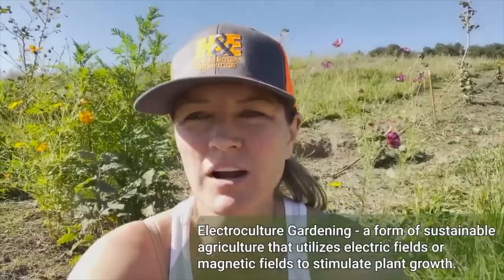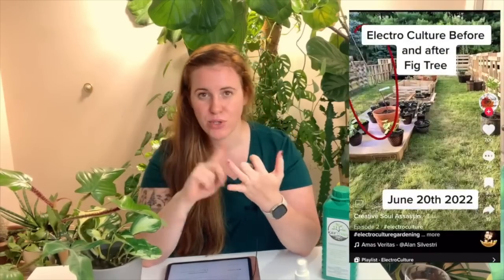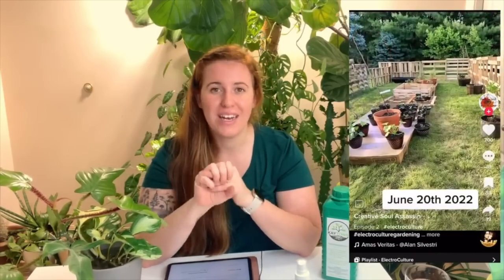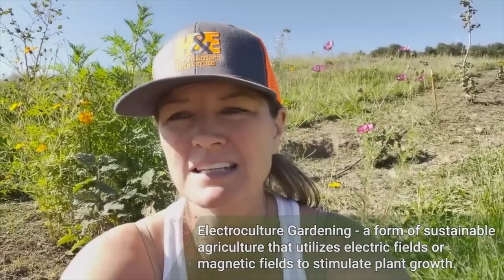We're going to try some electroculture. It's a proven fact. The theory here is that passing low levels of electricity through the soil and ambiently around the plant can help prevent disease, help with nutrient uptake, and more. I've been doing a deep dive on electro-culture and I thought I'd do a little video on it — you're trapping the electric ions in the air into your garden, attracting them. We're going to bring energy in from the atmosphere into the orchard.